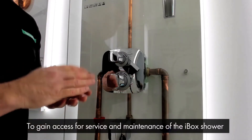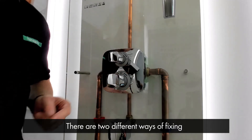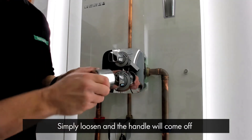To gain access for servicing and maintenance of the iBox shower, we first need to identify how the handle is fixed to the splines of the iBox. There are two different ways of fixing. Investigate the handle and if there is a hole in there, there is a grub screw which you simply loosen and the handle will come off.